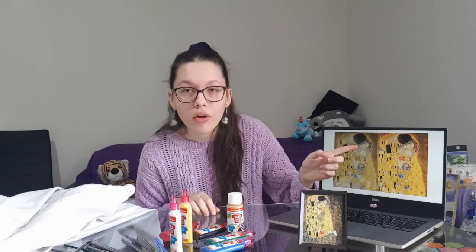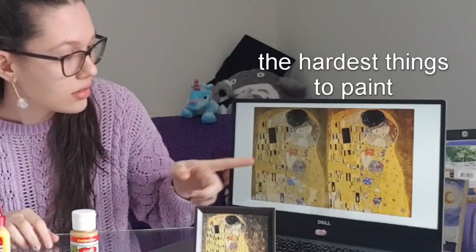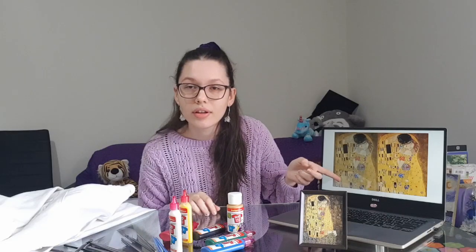Metallic gold paint. Fabric paint. White denim. Faces. Hands. Incredibly detailed painting.